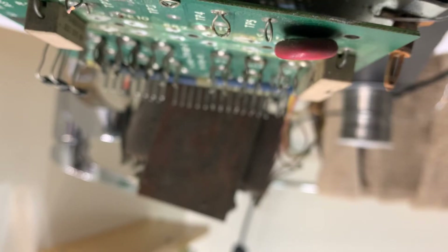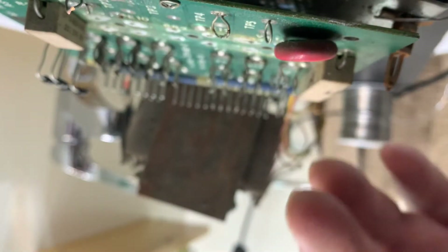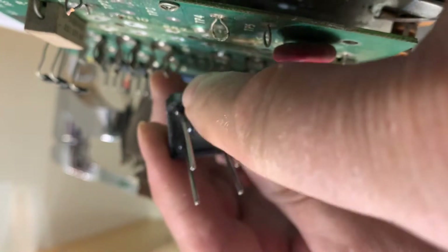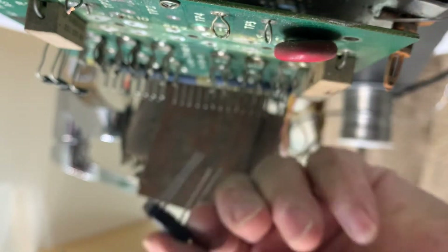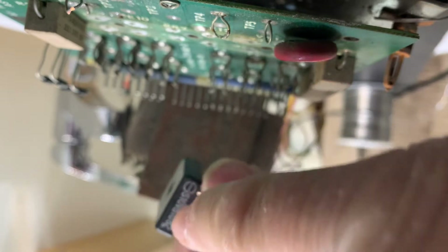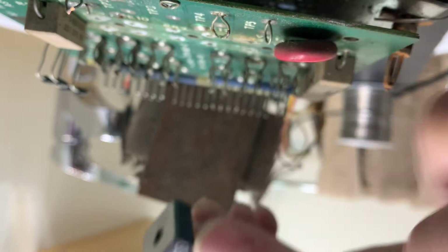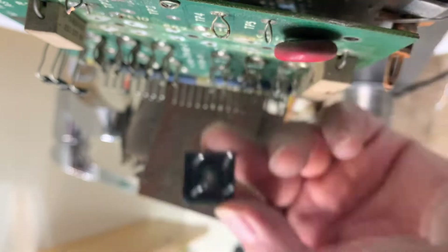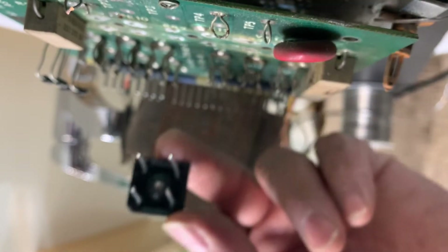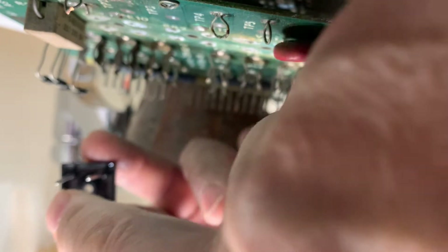Now we're going to get to the bridges — the bridge rectifiers. You probably can't tell, but the notch here, which I'll show you, is the positive side. And it's marked negative here, and I'll show you why that means something. The positive one — I'll show you up here — it's actually offset.